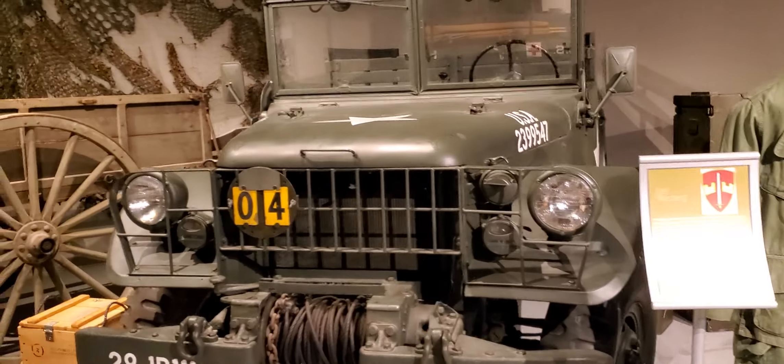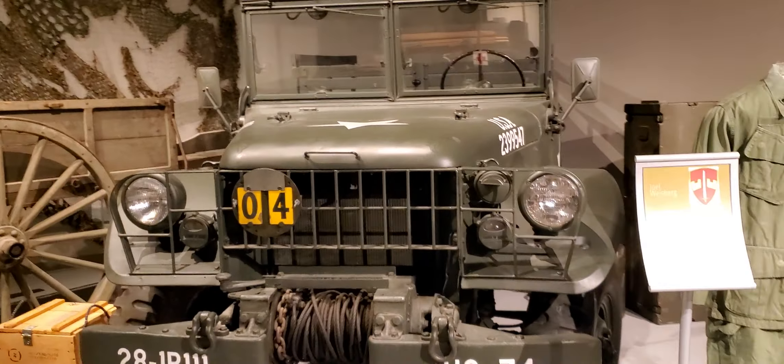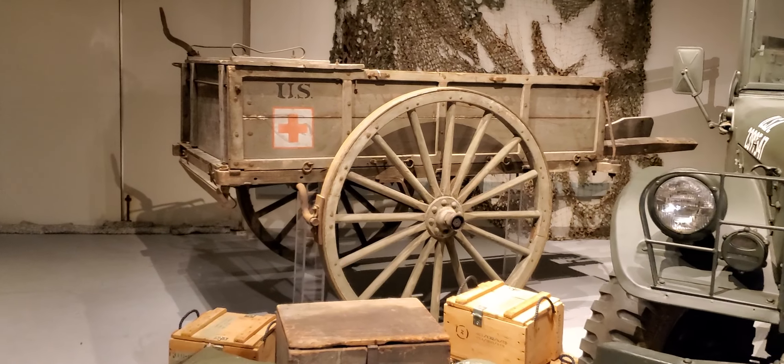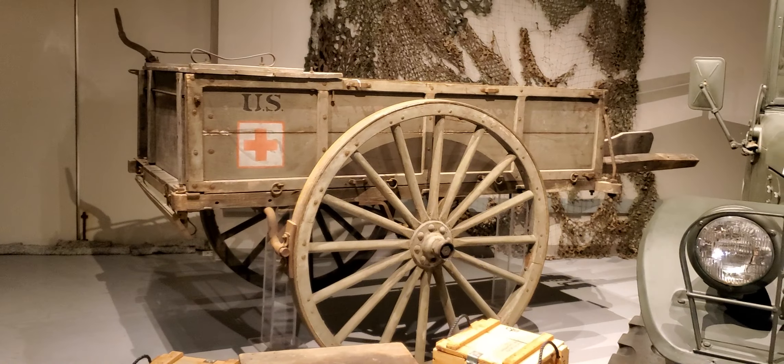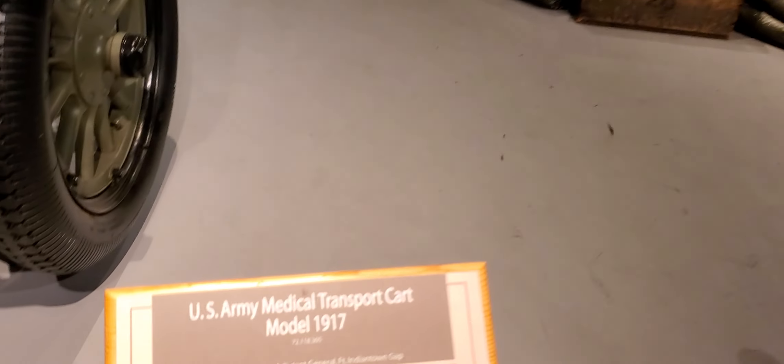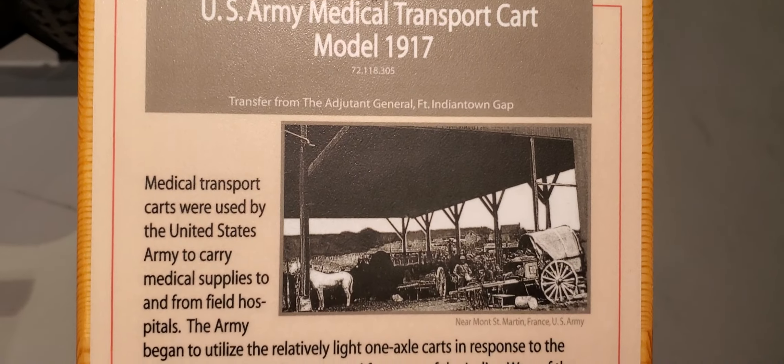But here's that bad boy. All right, next is for the wounded — the U.S. Army Medical Transport Cart, Model 1917. Here is the little placard for this.